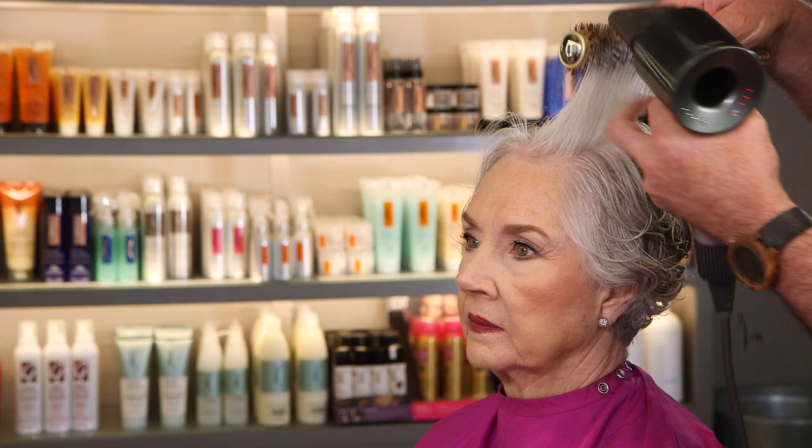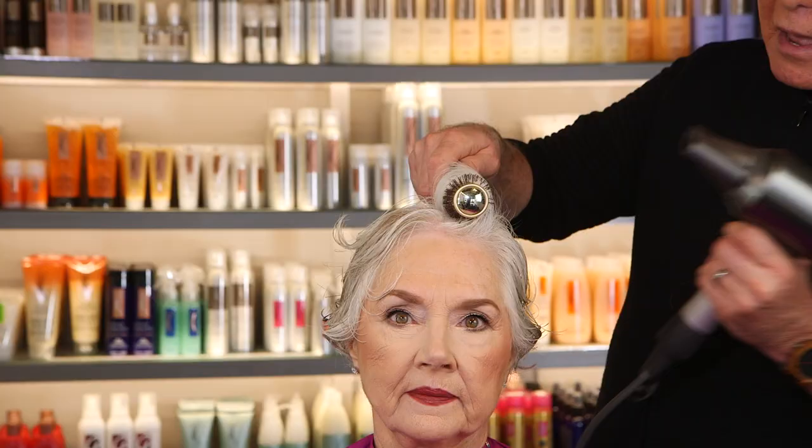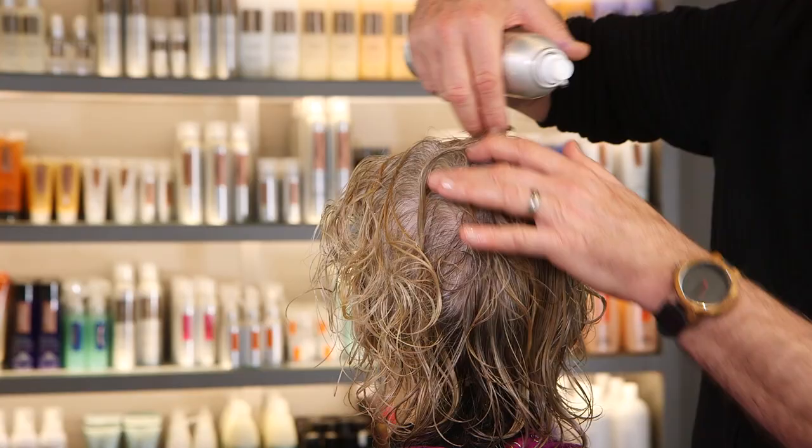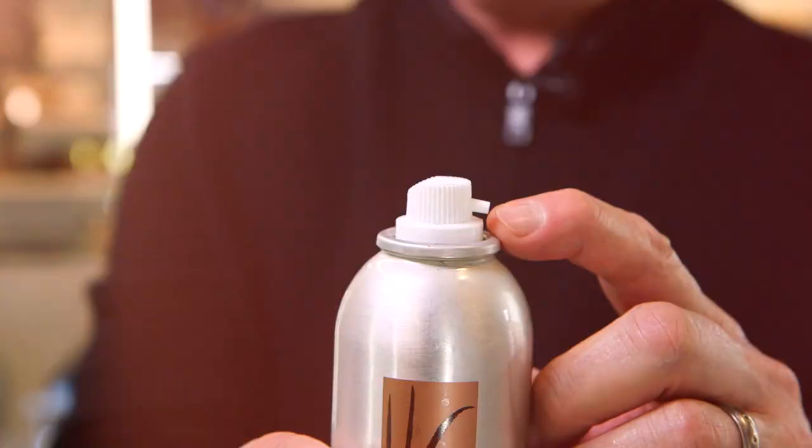Begin to dry the section, let it cool for a minute, and you can see how much volume, body, and support you get because the Lift was placed at the root area where the product needs to be. Another thing I love about Lift is for the cowlick area — where the hair separates in the back — give it an extra spray there. That helps keep the cowlick from opening up, because the hair constantly wants to split in the direction it grows.